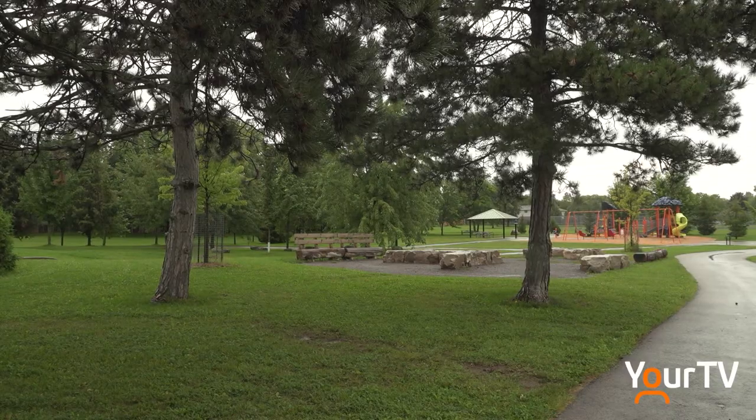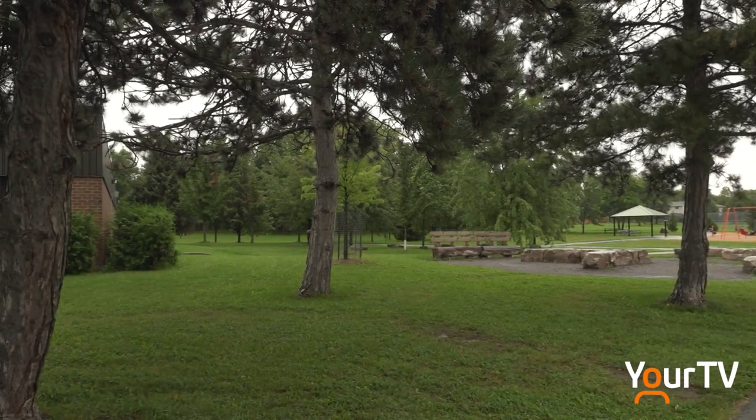Reporting for Halton News, I'm Nikki Wesley.